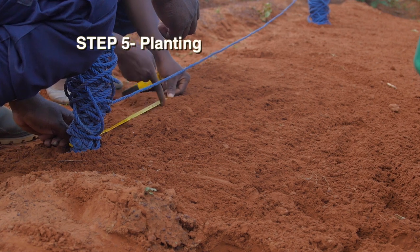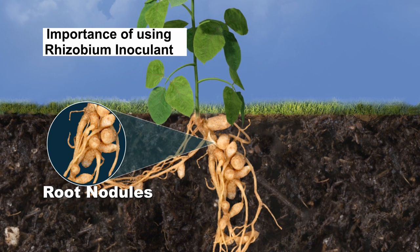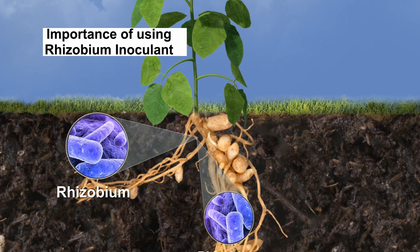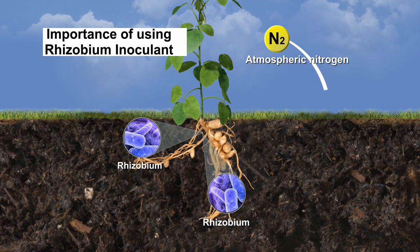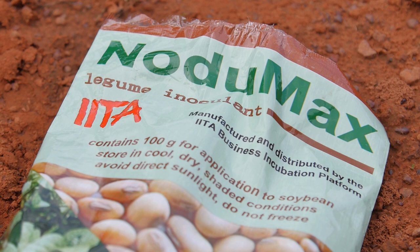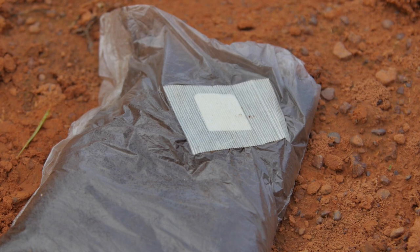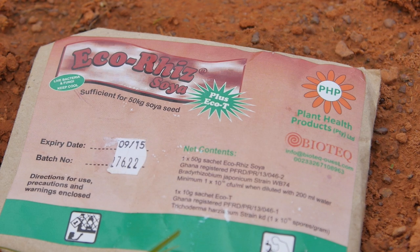Step 5 – Planting. It is important to inoculate your seed before planting. There is a life form in the soil called bacteria. A certain type of bacteria lives on the roots of all bean crops to make them grow better. These bacteria can be bought to add to your seed and is called inoculant. Inoculant may be brown-coloured or white-coloured. Keep it in the bag it comes in until you are ready to use it.